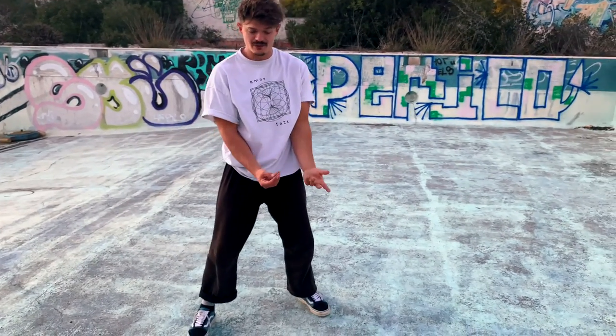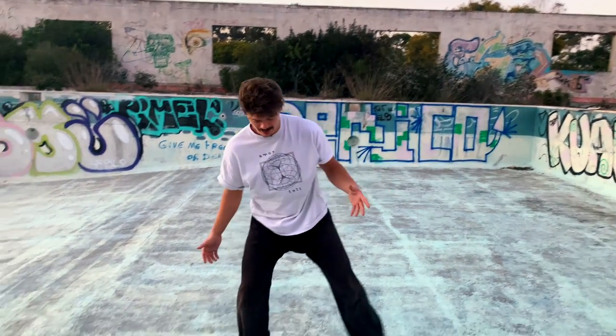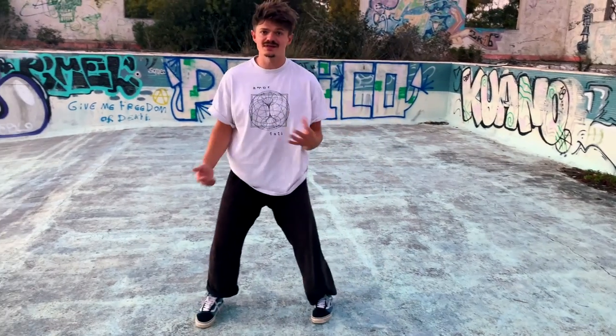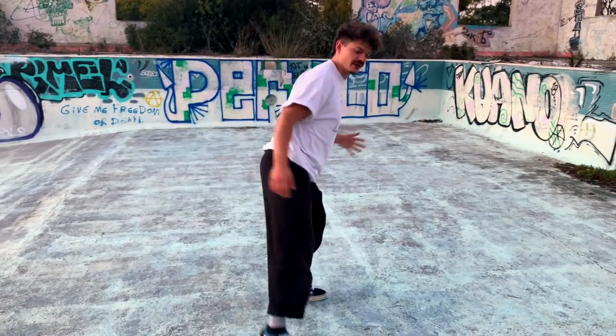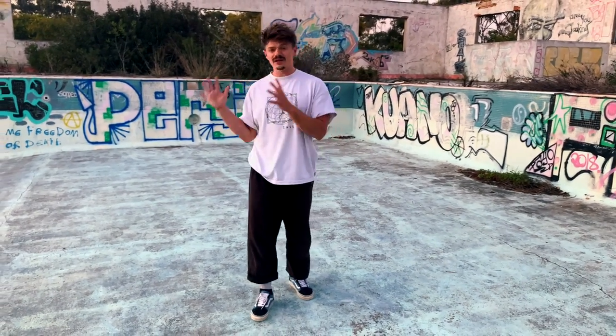Depending on what kind of concrete it is, you will find more slide or less slide. In general, I really like practicing with shoes on concrete because of the sounds and the sliding sensation. Pivots also work super nice. And on the pro side, when I practice my acrobatics, I need to be much softer on concrete — so this is also a pro.